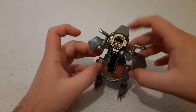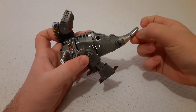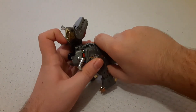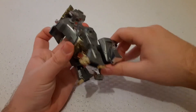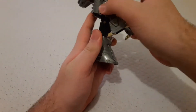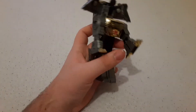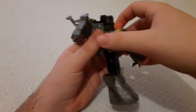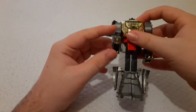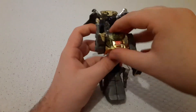Then this folds out. I'm trying to do it as show-accurate as I can. Then these should split apart. That pops out. This folds up. Modern Grimlock toys do not have as many steps. I'm going to break this thing — there we go. He does not like staying up, probably because some of his plastic is broken. We're going to get his hands out real quick — that doesn't want to stay up.